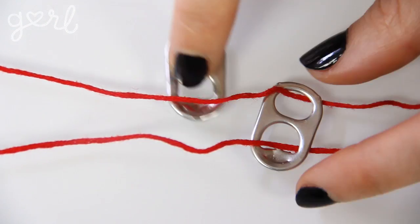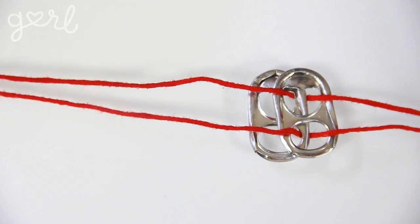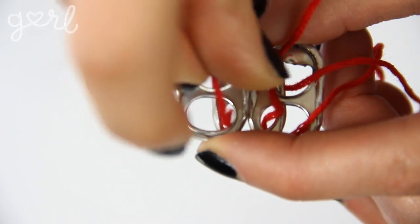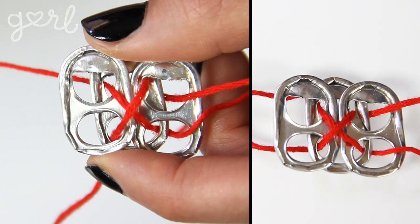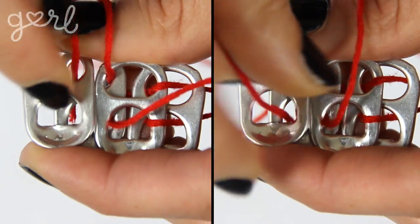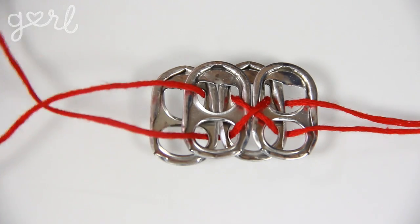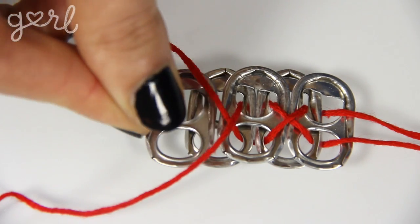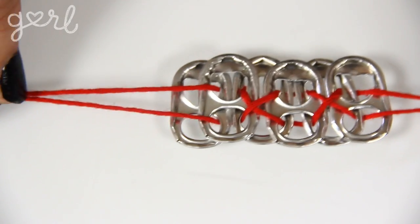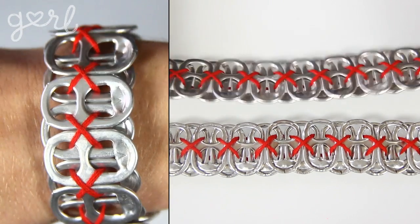Seven: the crisscross. Start the process the same as the parallel. Once you connect tab one and tab two, flip these tabs over before crossing your strings into an X. Now bring over tab three and slip your string through the top and bottom holes, also passing through the center holes of tab two. Flip everything over, then add tab four on top, keeping your string straight and bringing it down through the holes of tab four as well as tab three. Flip everything over again, cross your cords into an X, and add tab five, slipping your string through the top and bottom holes. Basically, you're creating the parallel pattern on one side with the crisscross pattern on the other, flipping the chain over every time you add on another tab.